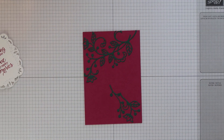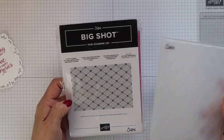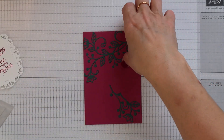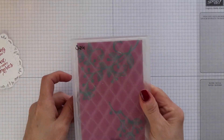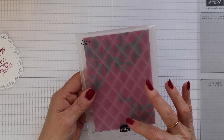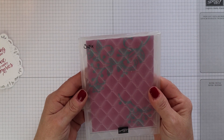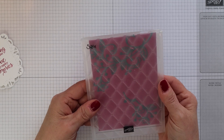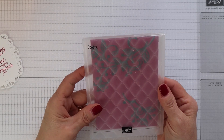Once you're happy with the position then you can run it through the Big Shot with your chosen embossing folder. I'm using the dynamic tufted folder for this and what I'm doing here is making sure that I'm centering my mat within the pattern on the folder — this just gives you a better result. Don't just stick it in and run it through and hope for the best. So I'm centering it top and bottom and side to side.